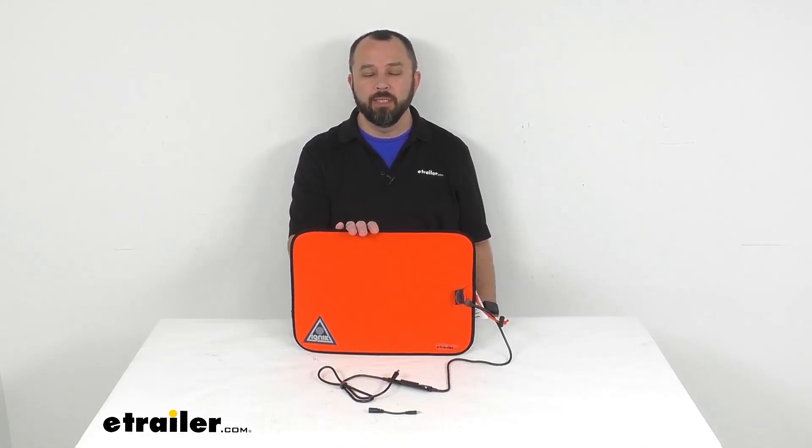Well, that's going to conclude our look today. I do hope that it was helpful for you. My name is Andy — thank you for joining me.